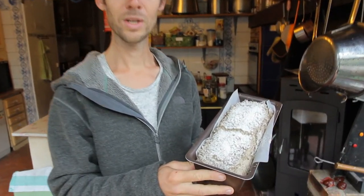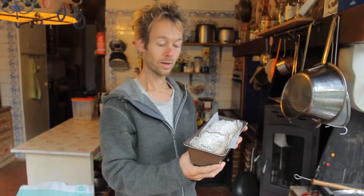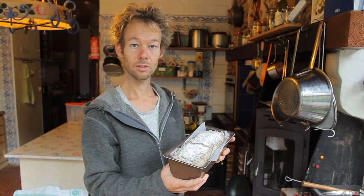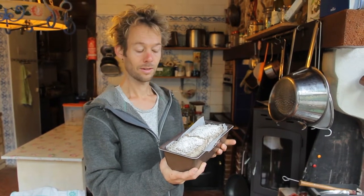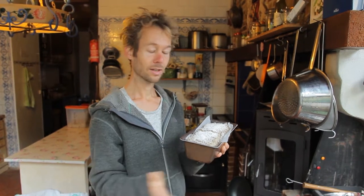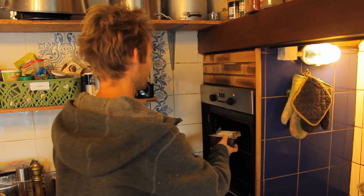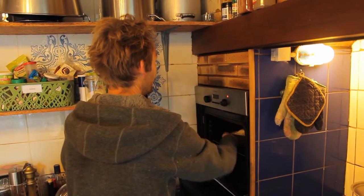Welcome back everyone. Look at this beautiful sourdough bread after 24 hours of rising. We're now going to bake it in the oven. I preheated the oven at 250 degrees, resembling a very hot wood-fired oven. Then we put the bread in and turn it directly back to 200 degrees, and it bakes for 1 hour and 5 minutes.